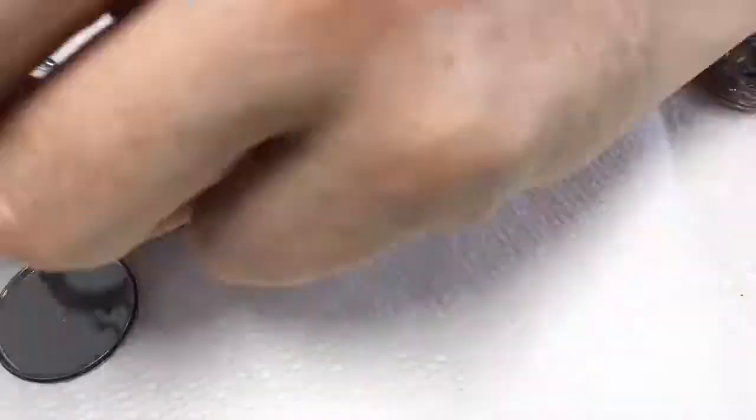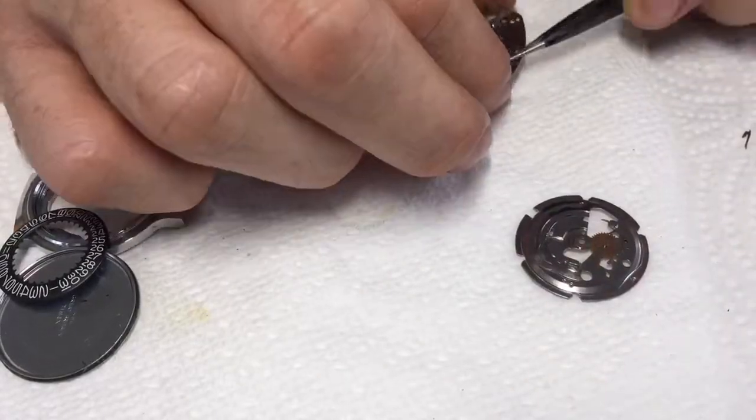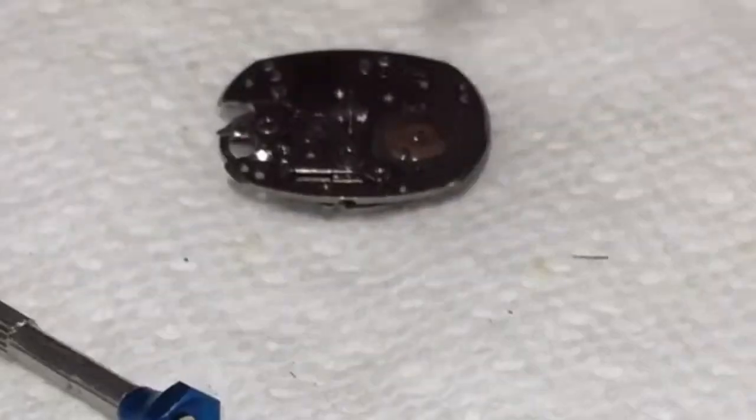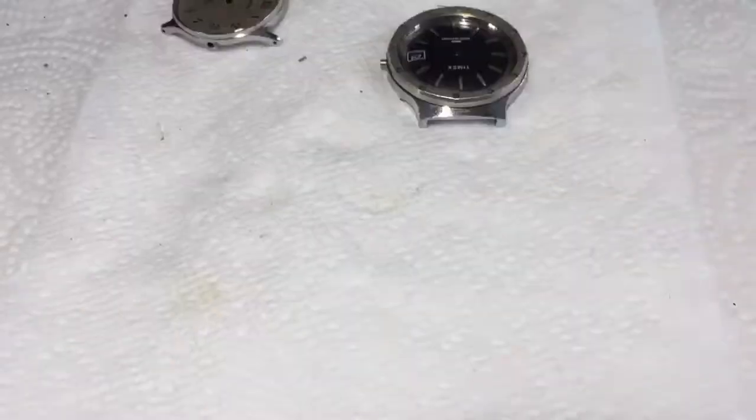This is an interesting watch that I found. It looks kind of like a dive watch — it just says water resistant. The only markings on the dial are 'made in Taiwan.' It's got this cool black dial as well as a black date dial.